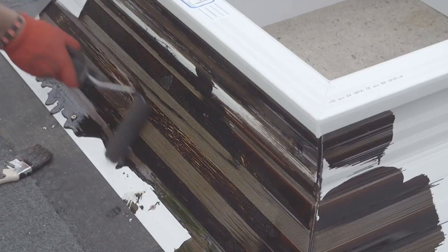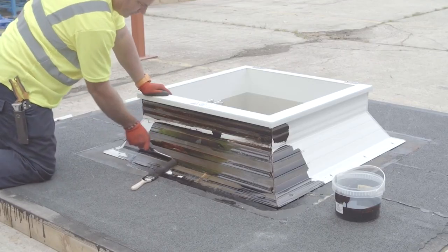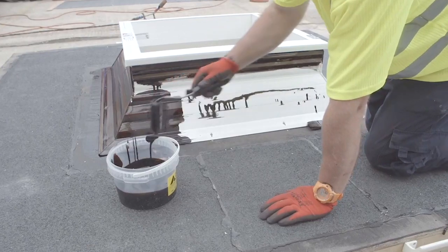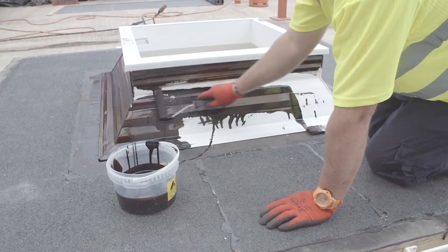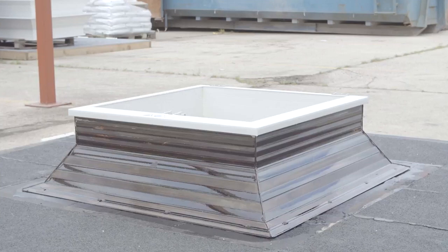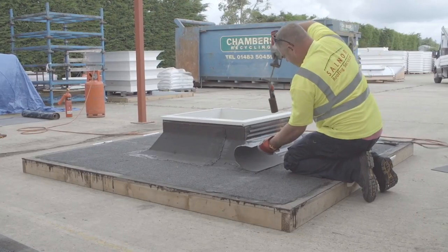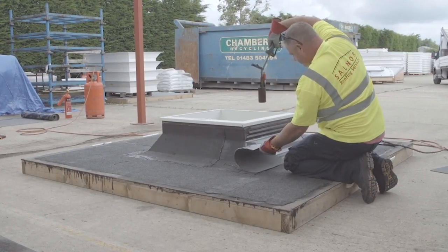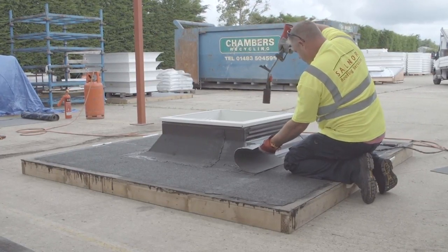Waterproof the curb in accordance with manufacturer's recommendations up to the underside of the top flange. On vented 300mm high curbs, the waterproofing should be neatly dressed around the ventilators and up to the underside of the top flange. When using bitumen felt and torch on systems, the M-curb should be primed and specified application techniques followed.